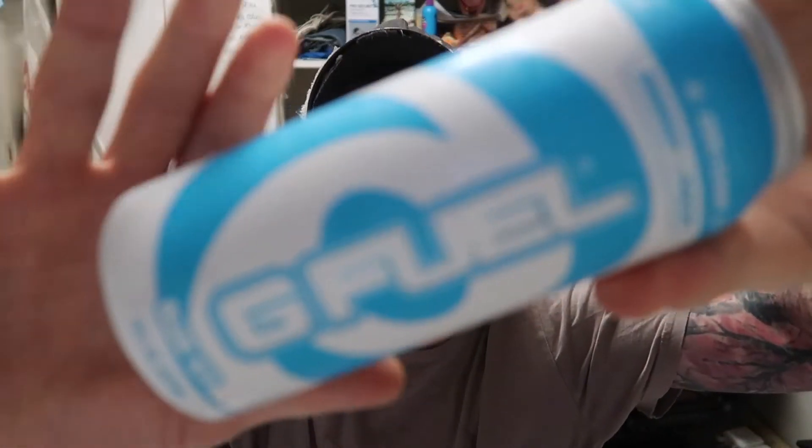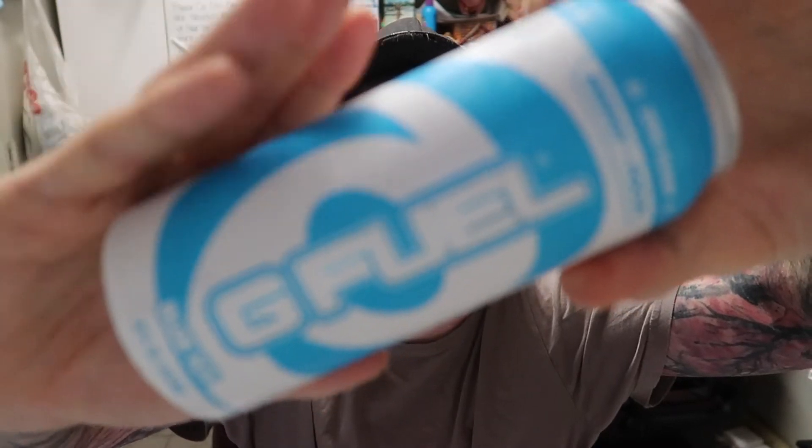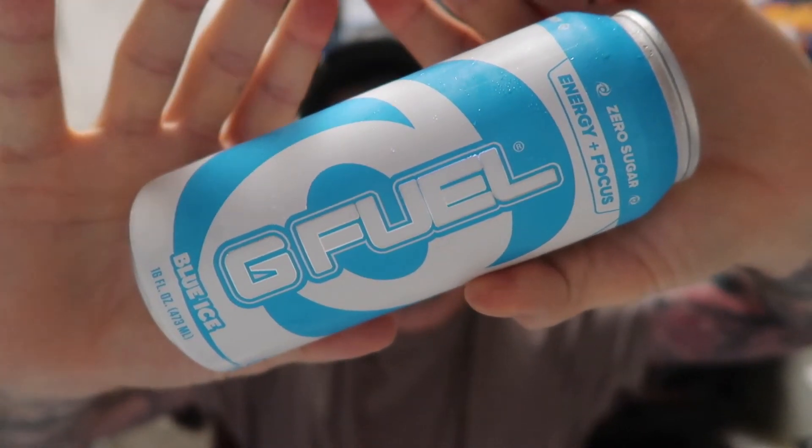Let's see if we can get it to focus so we can get some sort of decent thumbnail. There we go. I haven't had any G-Fuel at all — no powder, no cans. This is my very first one.